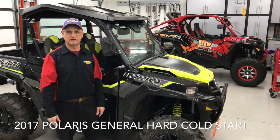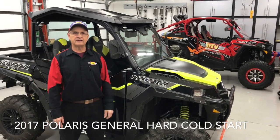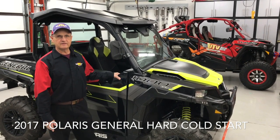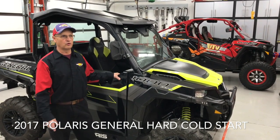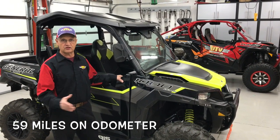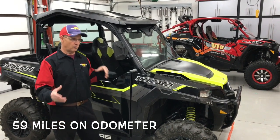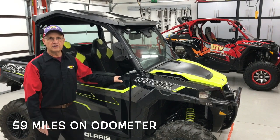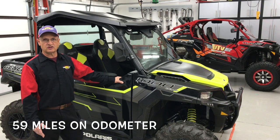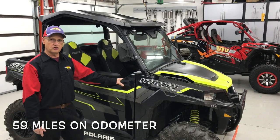Gary Madsen at UTV Service. Today we're dealing with a 2017 Polaris General. It's had a hard start problem from day one — it cranks and cranks and cranks and will not start cold. He's taken it back to the dealer; in fact, it wore out the starter cranking it so much. The dealer took it back in, replaced the starter, replaced the stator, and sent him back out the door. The starter works fine, but it still doesn't start. So today we're going after the cold start problem on this Polaris General.